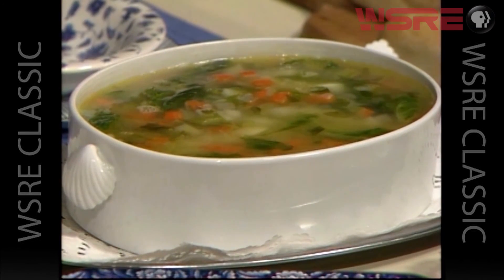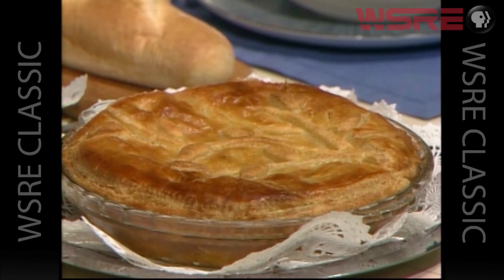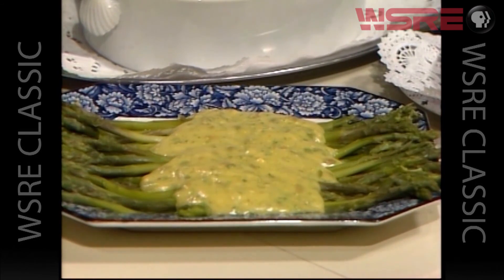Here we are. We have our meal in front of us — a simple, straightforward Italian meal. Our vegetable soup with carrots, potatoes, celery, onions, and chicken broth. Absolutely delicious. And with that, we're going to have that wonderful pie — you saw all those wonderful things that went into it: the ricotta cheese, the salami, the onions, and the olives. It's great with that puff pastry, that flaky dough. And our asparagus with that anchovy dressing — this is really going to be a treat. A little red wine will be very good with this meal. We're pouring some for ourselves, and we hope you'll try this meal. See you soon.